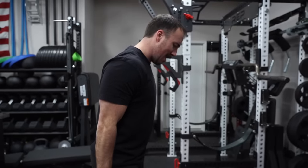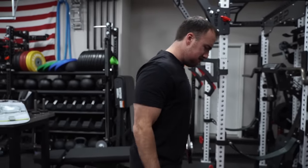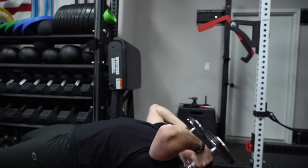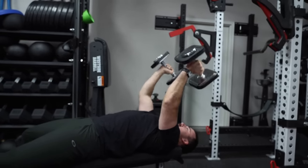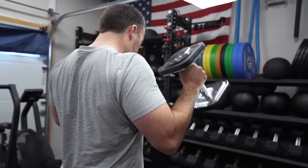I want to say from the beginning: these are good adjustable dumbbells. I don't know if I think they're the best for most people. However, they are very good adjustable dumbbells that for a certain type of person — and I'll define that person in a moment — these are the best option. It really depends on what type of person you are and what type of training you do.